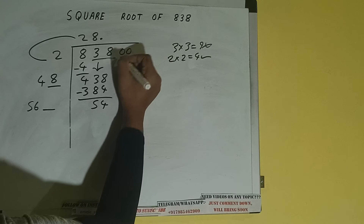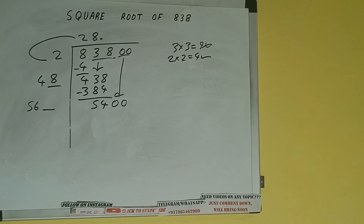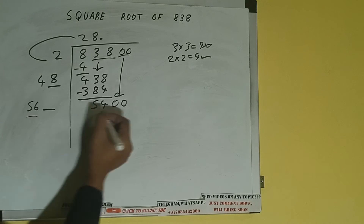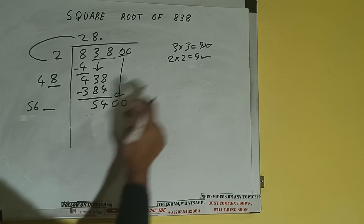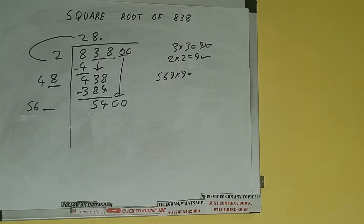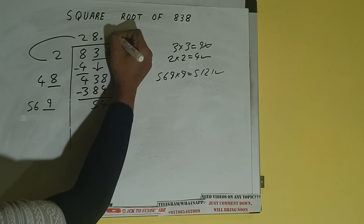So we'll put a decimal. Once I put the decimal, we can bring a pair of zeros down, and it will be 5400. Now we can compare this 56 with 540. We can try 9 times: 569 into 9, we can try, and we'll be having 5121, which is good to take. So 9 here and 9 here.